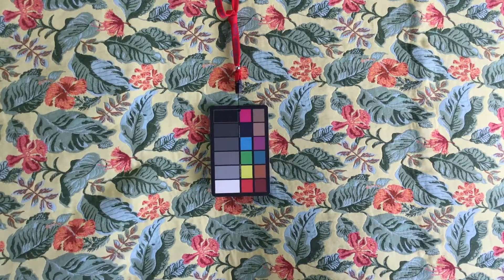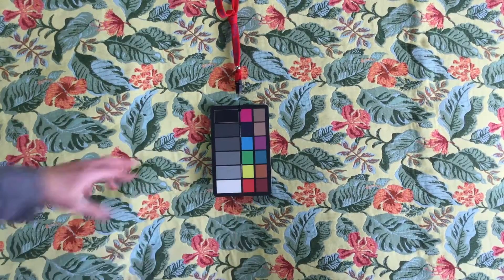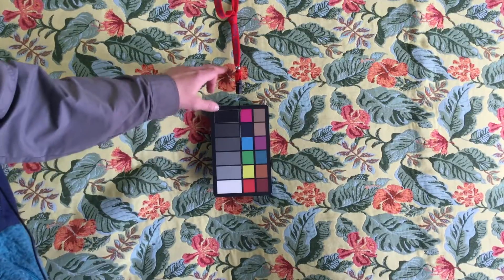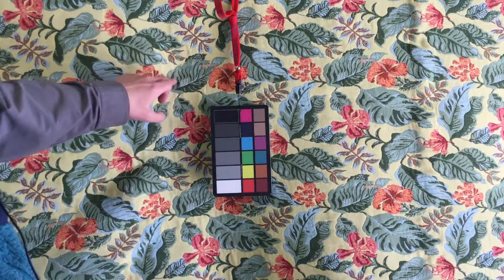I wish I could do a better job of the colors here, but this is a much warmer, truer yellow than you're seeing. We've got a peach in the background, and we've got a wide variety of greens.